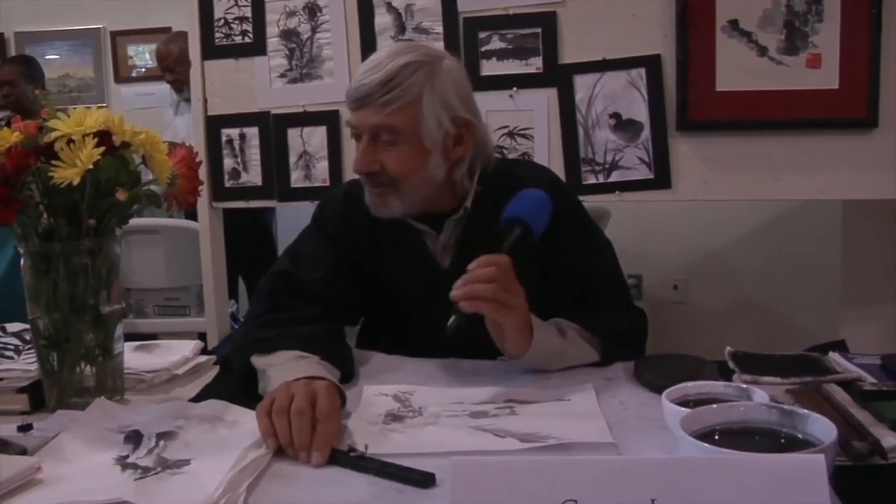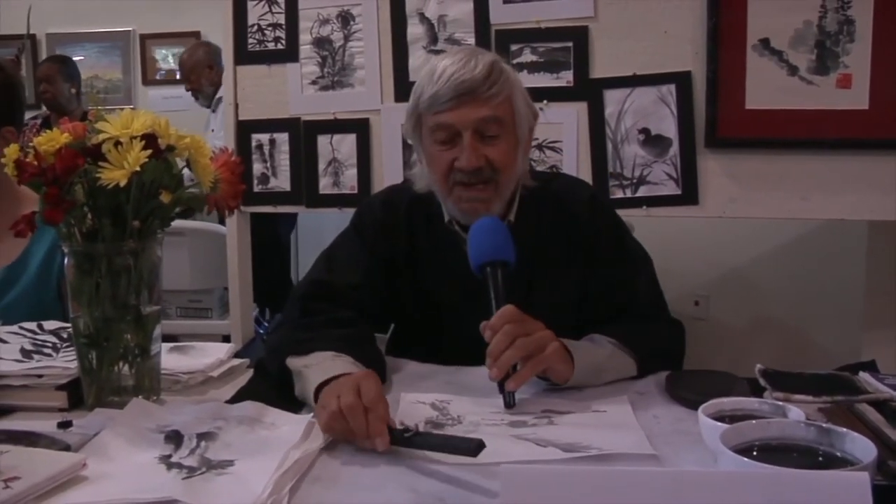My art is Japanese ink painting called Sumiee. It's a very simple art form, and if you pan the camera, you can see that people take to it very readily. Even people who have never picked up a paintbrush before seem to do magic with it for the first time.